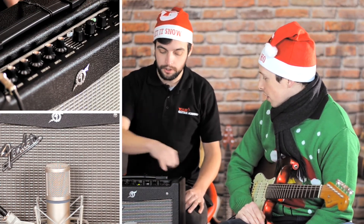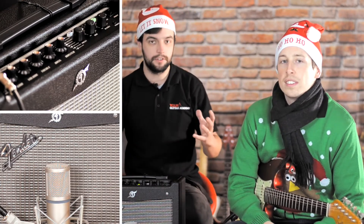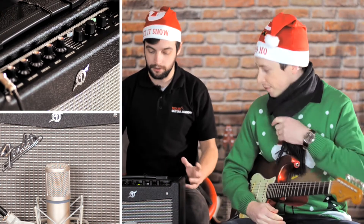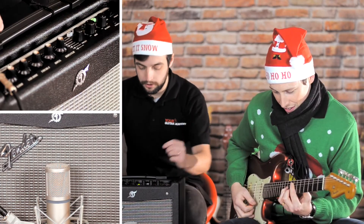Obviously aside from the mod and the delay and reverb that you've got here, accessible by these two knobs, you've got the USB port here. When you plug that into the computer you get a whole range of extra tones — it's fantastic. You really cannot beat it for this kind of level of amp.